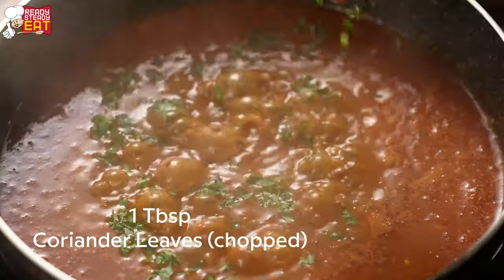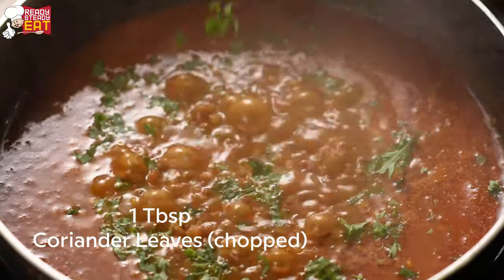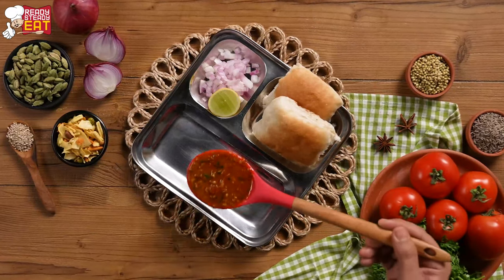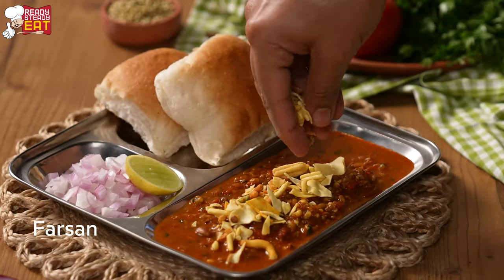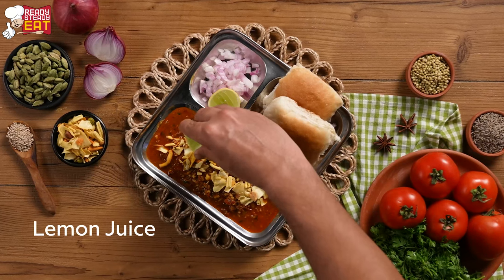Now let's add coriander leaves for some colour and our misal is ready. Let's serve it along with a pav — and don't forget the farsan. Let's add lemon juice.